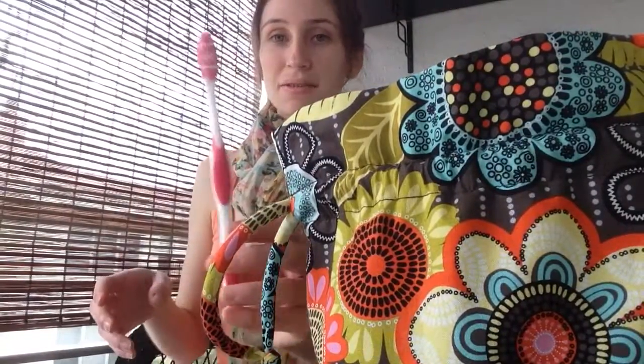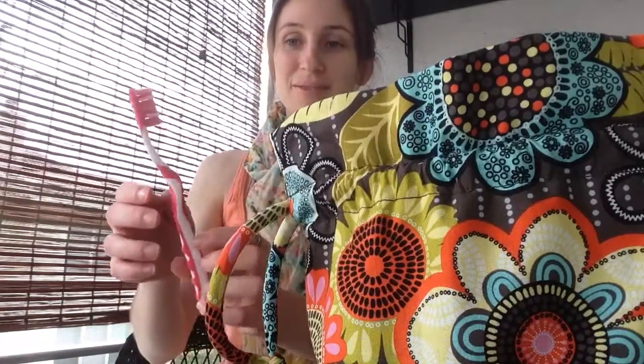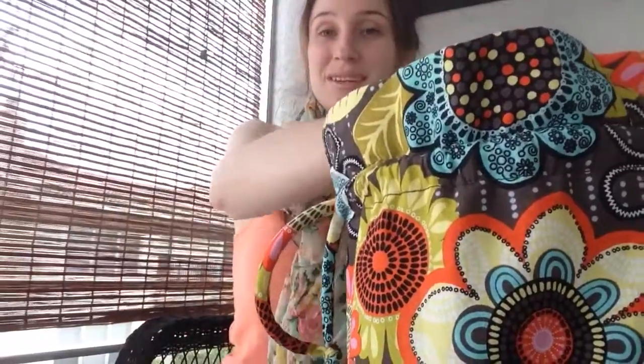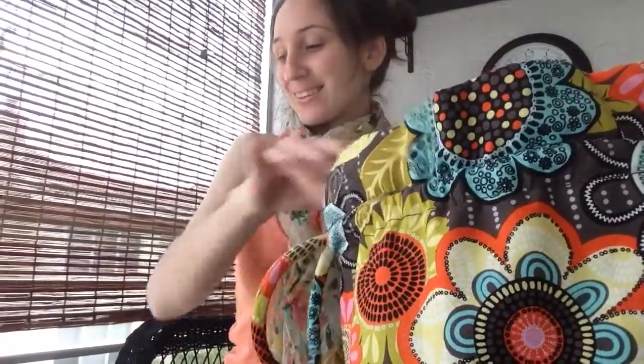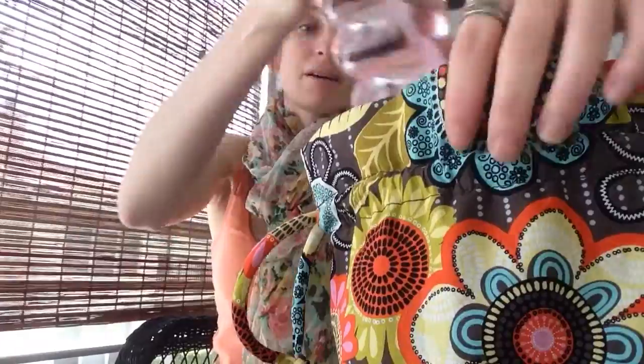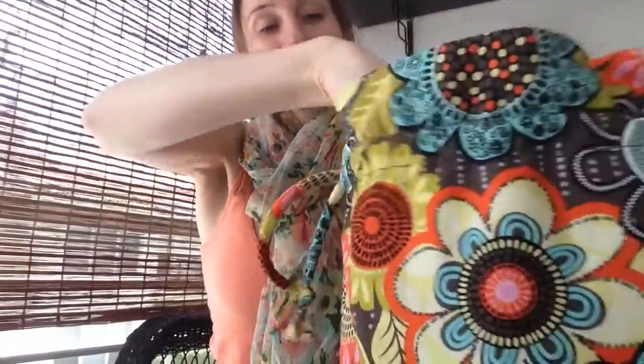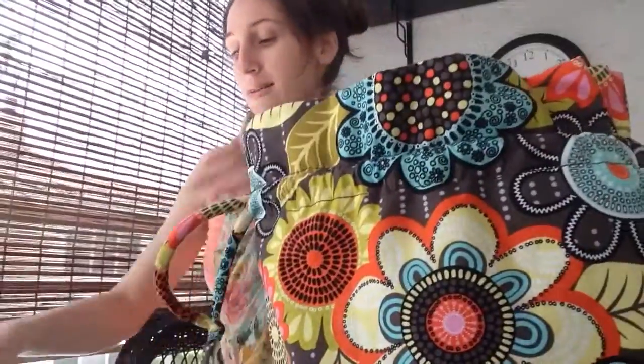Then we have her toothbrush. I use this to wipe her bones sometimes when she's not as clean as she needs to be. And then this spray bottle — so she doesn't come out dehydrated, I just spray that on her. And then I have the calcium that I like to sprinkle on the crickets.